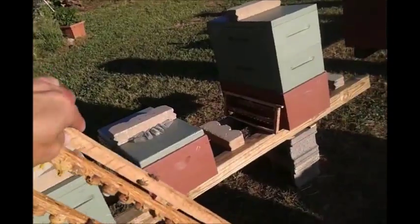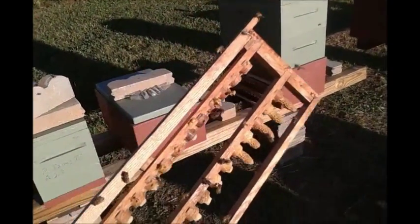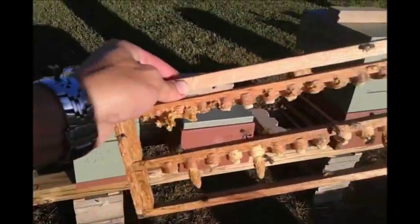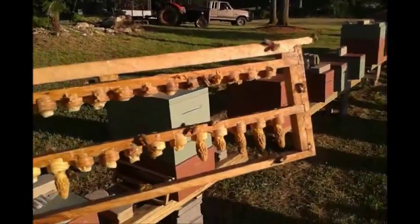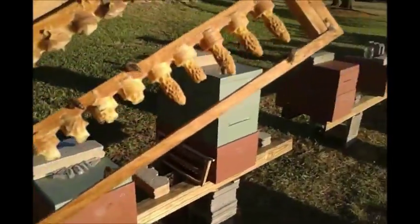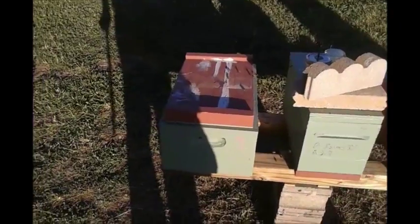Usually when I make a cell builder, I'll take the queen, wait five days, tear the cells down, and give them my cells to round off like they did with those — then a couple days later tear down whatever cells they tried to make again, and then graft. But this was different — that hive swarmed, so I got what I got. I'm gonna try it again and see what happens.